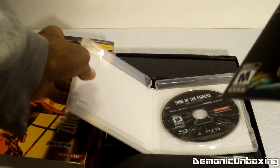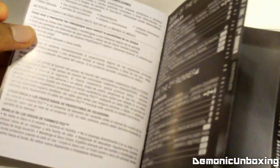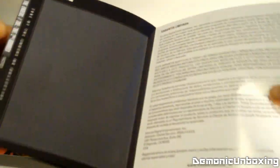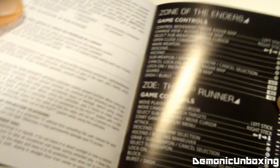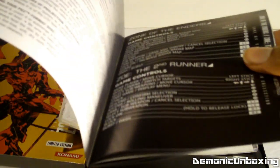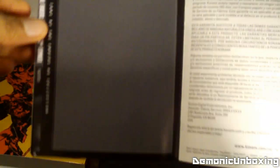And there's the instruction manual, which we'll take a look at. Not a lot of color, not a lot of pictures either. This is about twelve pages.